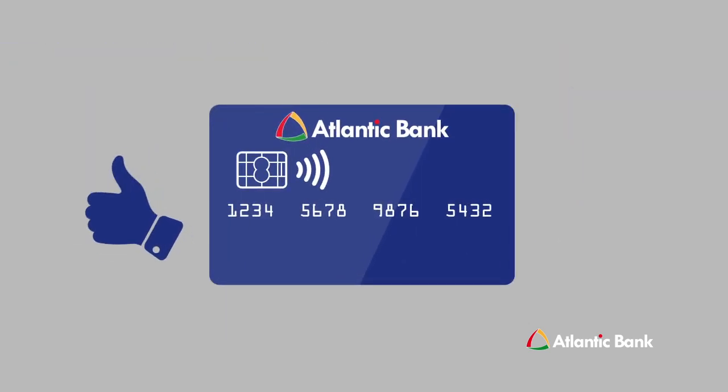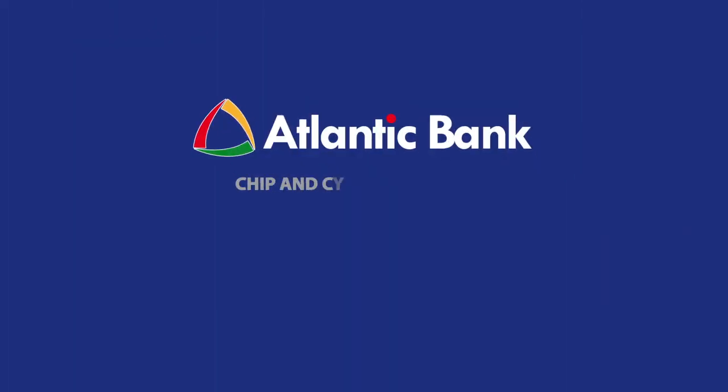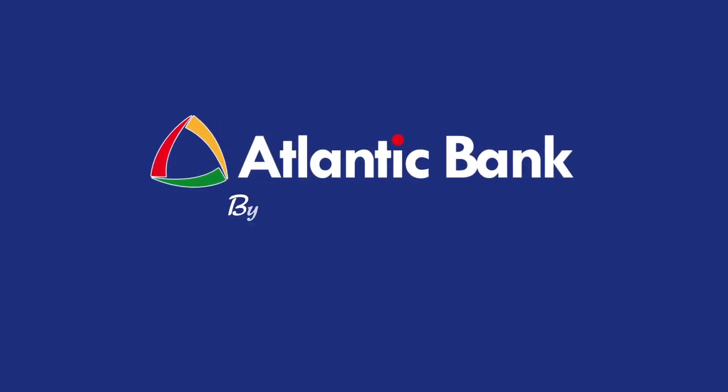It's that convenient while still providing you with the safety and security you need. Atlantic Bank chip and contactless cards — one card, two ways to pay. Atlantic Bank: building the future together.